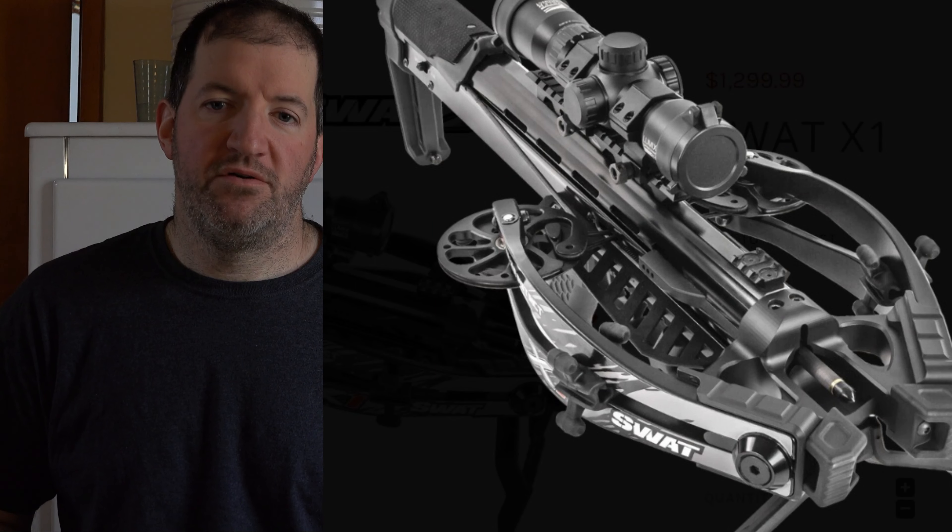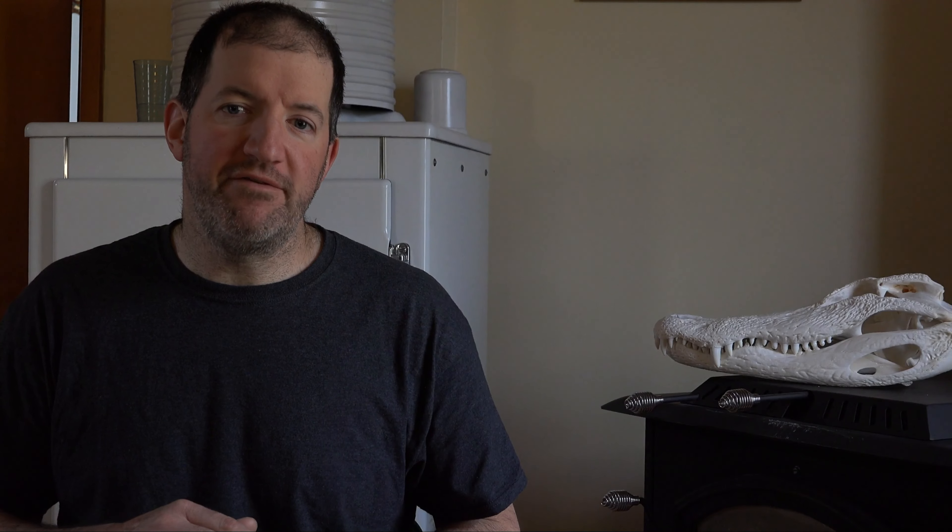The weight on the Fatal-X is 7.4 pounds and the weight on the X1 is 7.2 pounds. The X1 is a little bit heavier because it has a barrel for the bolt instead of just a standard flight deck. With the Fatal-X having a flight deck, the cams are probably tilted some so there's some downward pressure onto your flight deck. Personally I don't like it, but going back a few years 99% of crossbows sold did not have level cams — they had downward pressure on the string onto the flight deck just to keep the string more stable.